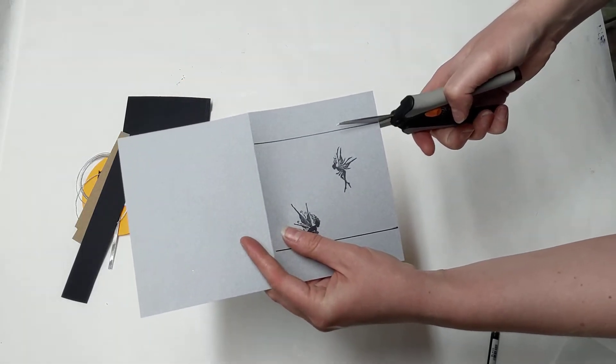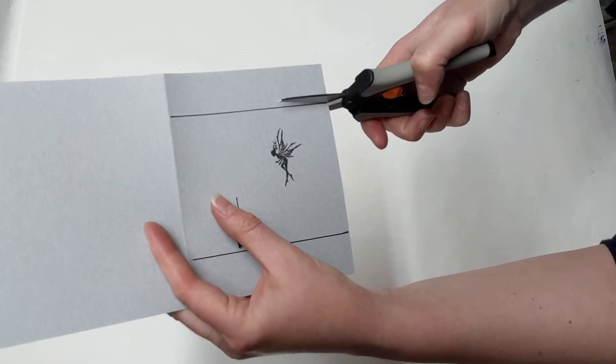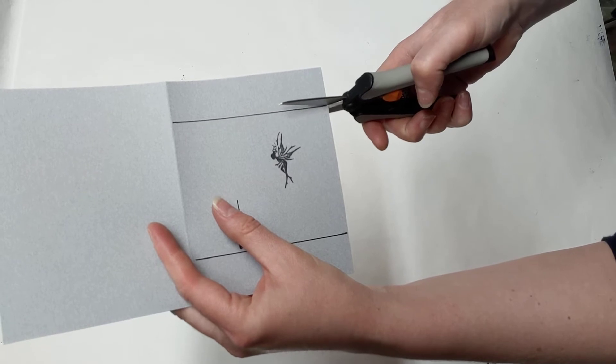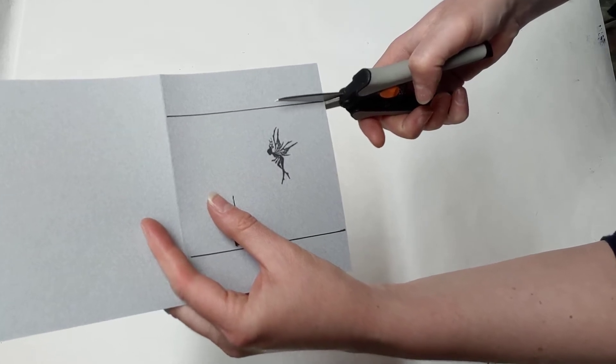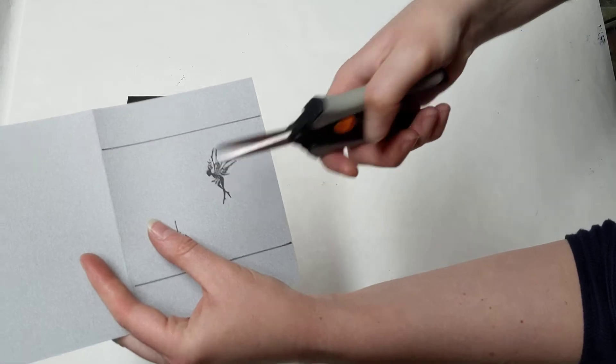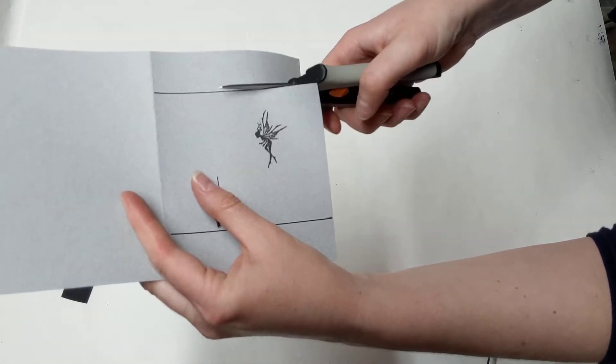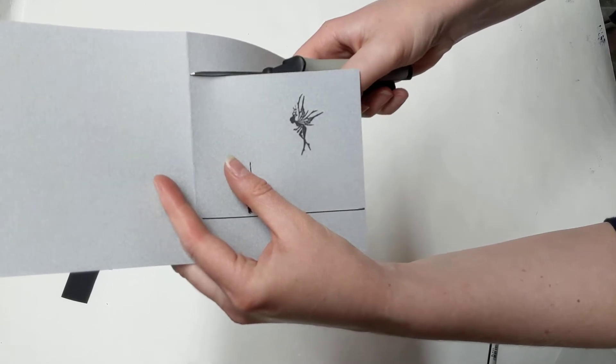I just drew a line and I'm going to go ahead and cut it out. For those of you that don't really care, you can just cut it right out. For those of you that do care, I'm going to cut it on this side of the black line, so that the black line does not show up on the little square I'm cutting out.